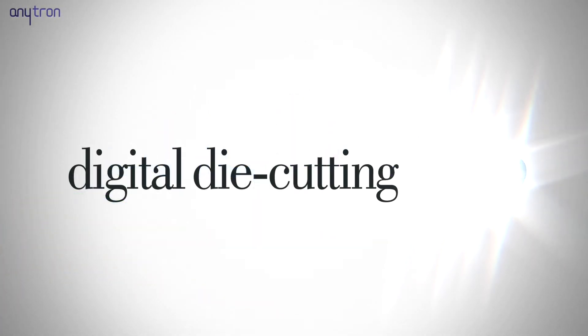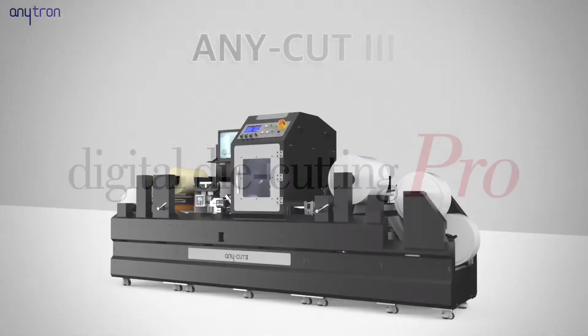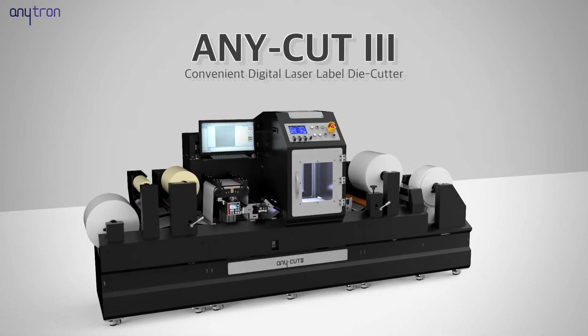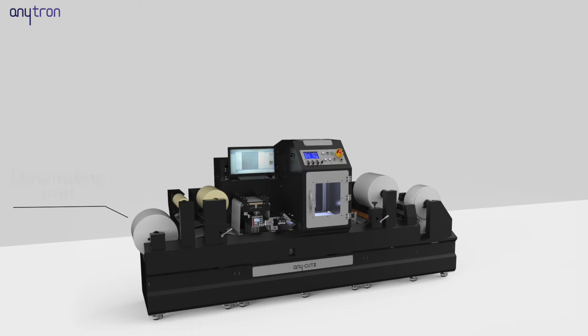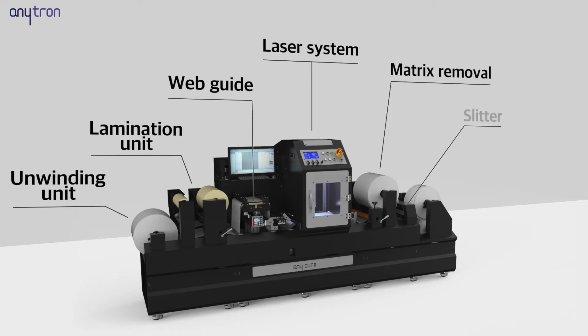Anytron Digital Die Cutting Pro. Anycut 3 is a perfect die cutting system in a compact size which enables unwinding, laminating, laser cutting, scrap paper removal, slitting and dual rewinding all at once.